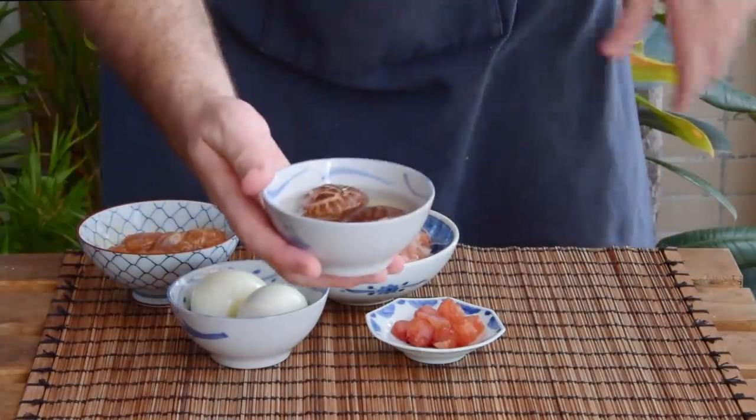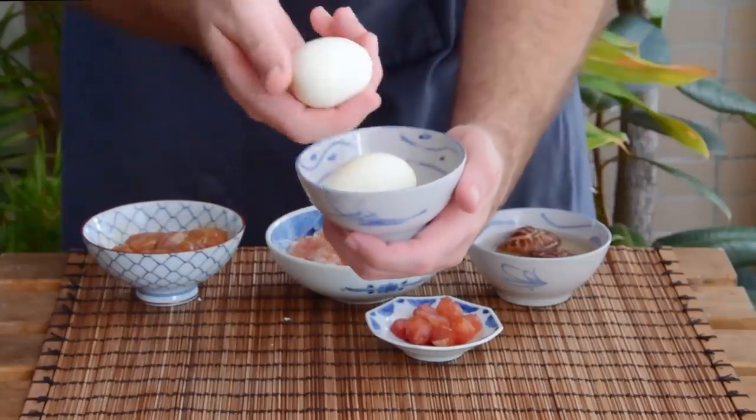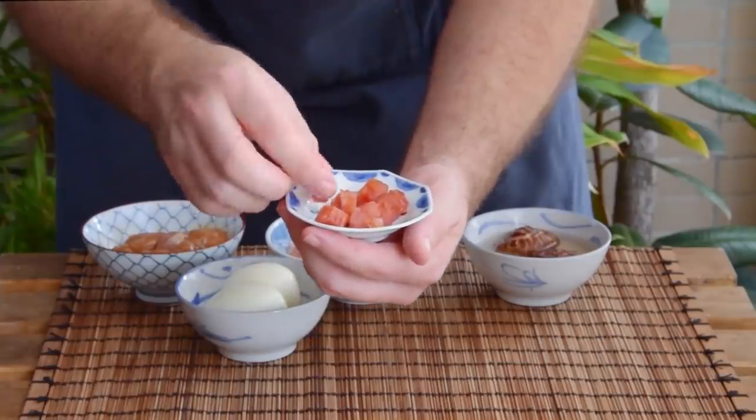Either way, here we've got two dried shiitake mushrooms reconstituted in a bowl with hot boiled water, two eggs hard-boiled — here we're using seven-minute eggs — and half a Cantonese lap chong sausage cut into chunks.